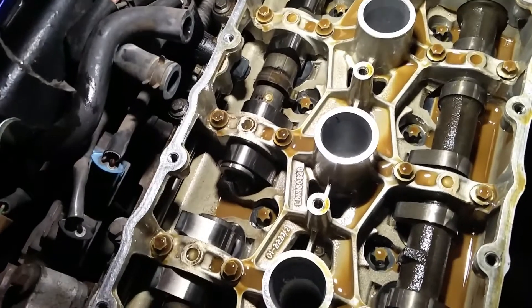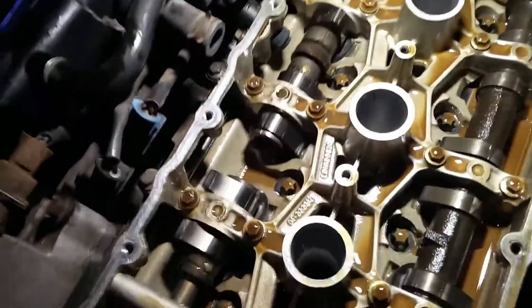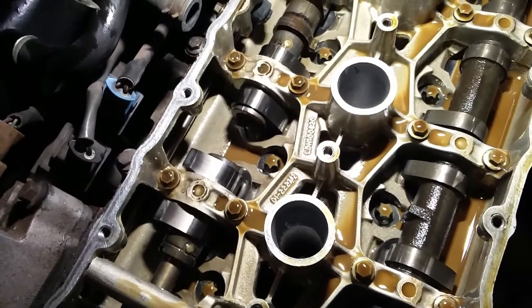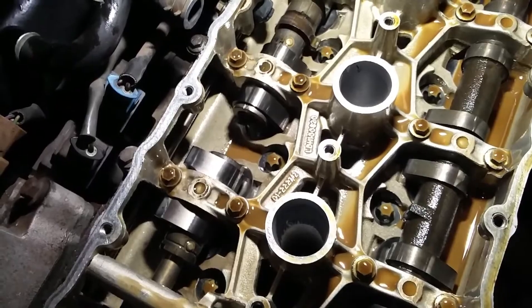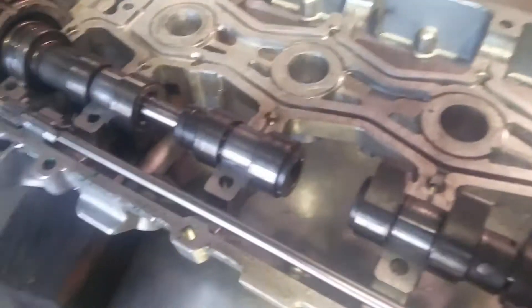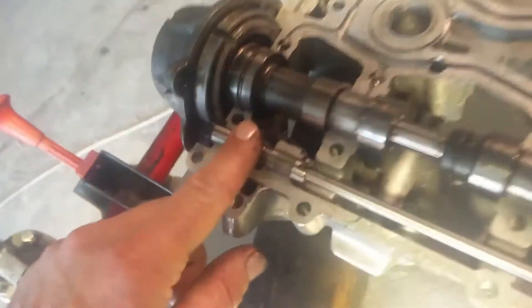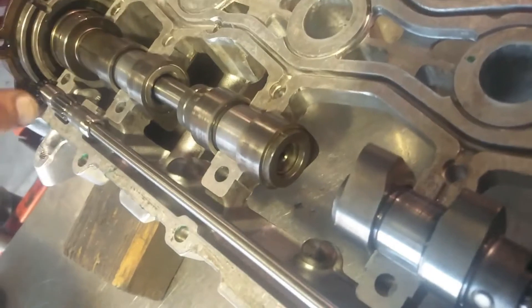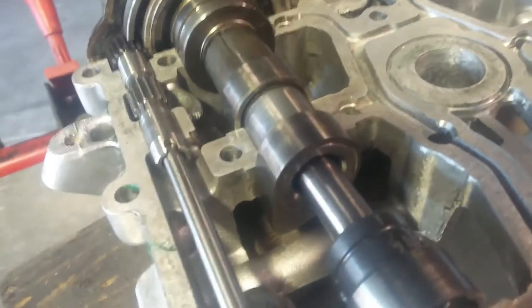These engines were made by a company called Powertrain and Rover used them for years. They're called the K-series and they're just trouble — good, but trouble. They should have given you a key ring with a head gasket on it. Everyone has major problems with setting up these VVC cam advance units, with timing it and wondering whether they got it right, so I'll do a quick video to show you how it's done.